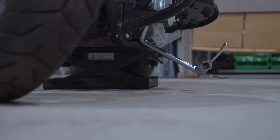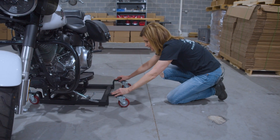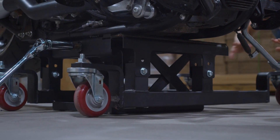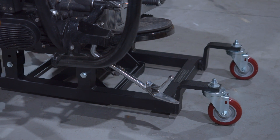Step two: take your dolly from the kickstand side and put it underneath so it's sitting centered under your frame, between the lift, making sure that the kickstand is not going to interfere with the front caster.